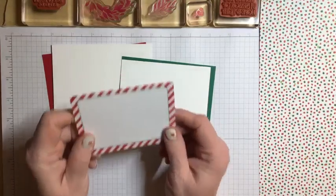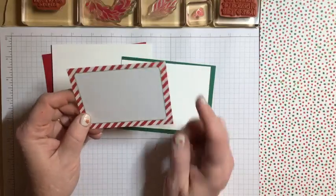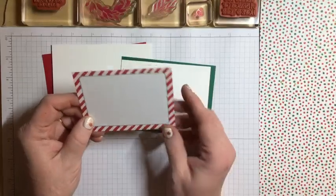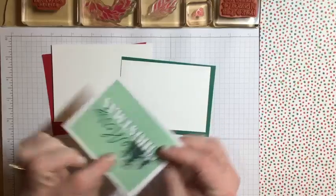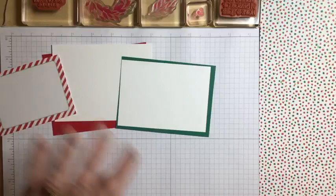I'm going to be putting one of these memory and more cards into the gift card holder instead of a gift card. It could go in with the gift card and you could write a little message on it, or have it as just another little sweet greeting inside.